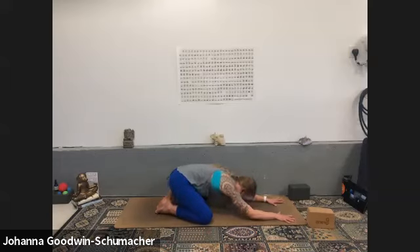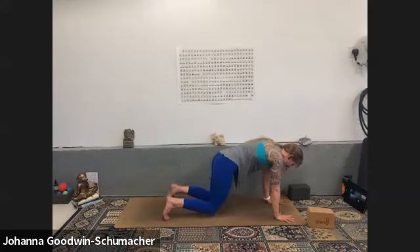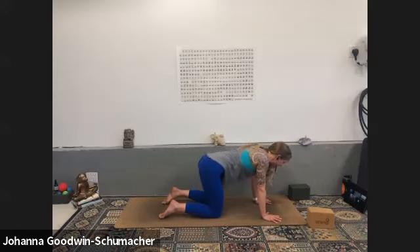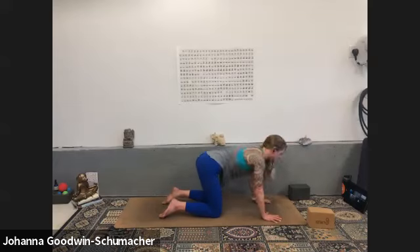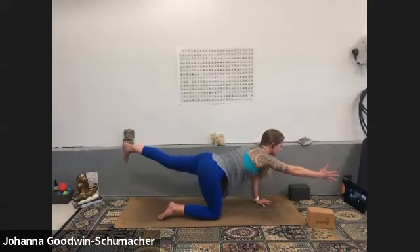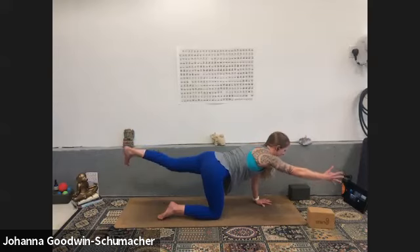On your next inhale, rise to tabletop. Glide your shoulders over your wrists, stack your knees under your hips. Find a little movement through the spine. Some days we find the same movements — today maybe venture into another type. Maybe you usually go for circular movements; maybe today you try right shoulder to right hip and vice versa. Then come back to neutral tabletop, extend your right arm in front and send your left leg behind you for a bird dog. Restack right hip over right knee, flare through the right fingers and left toes.